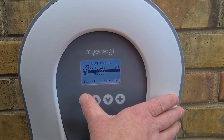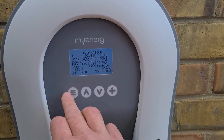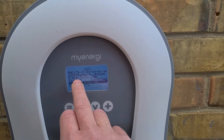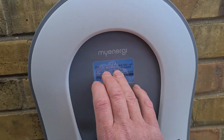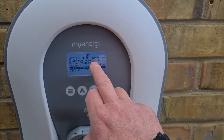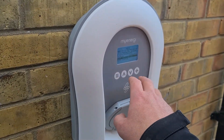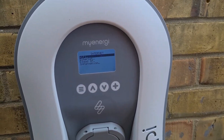So what I had to do instead is go into Wi-Fi — it basically puts out its own little Wi-Fi signal, like an offline network, similar to a home router. You search for it, enter the number and password it gives you, connect to it, and then it will ask you to configure settings.